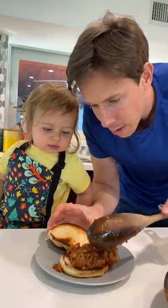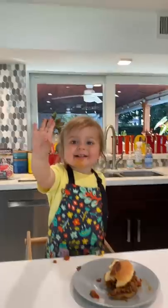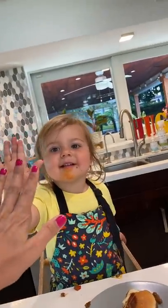Yeah, we'll bring Bob on here. Look at that — first ever sloppy joe! High five. Boom!